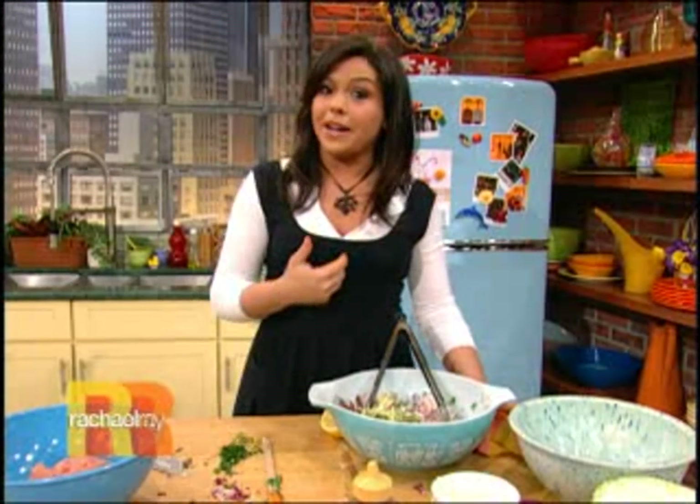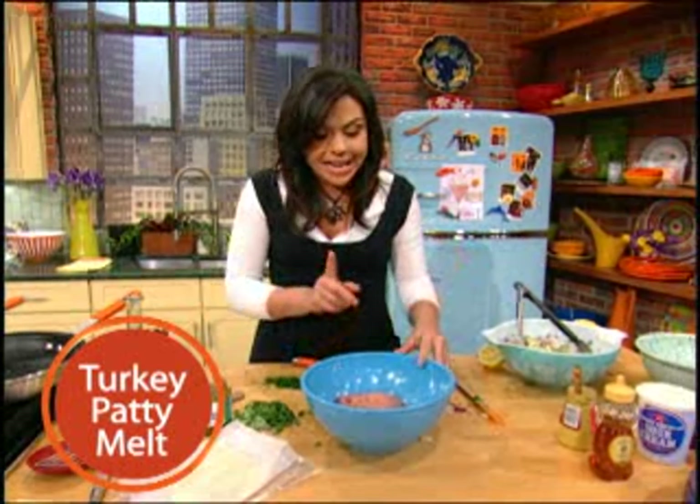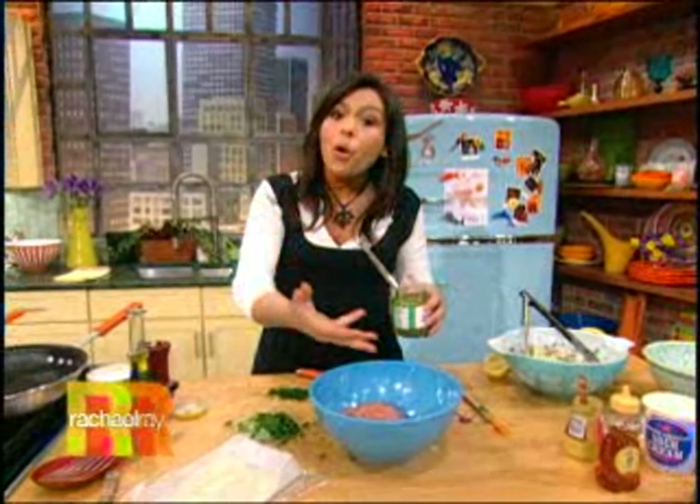Not to be outdone by the patty melt, gonna go alongside it though. I've got some nice lean ground turkey breast, about a pound and a quarter to a pound and a third. That's the average weight of one package. 99% fat free, so we're gonna add some stuff to it to keep it moist while it cooks up.